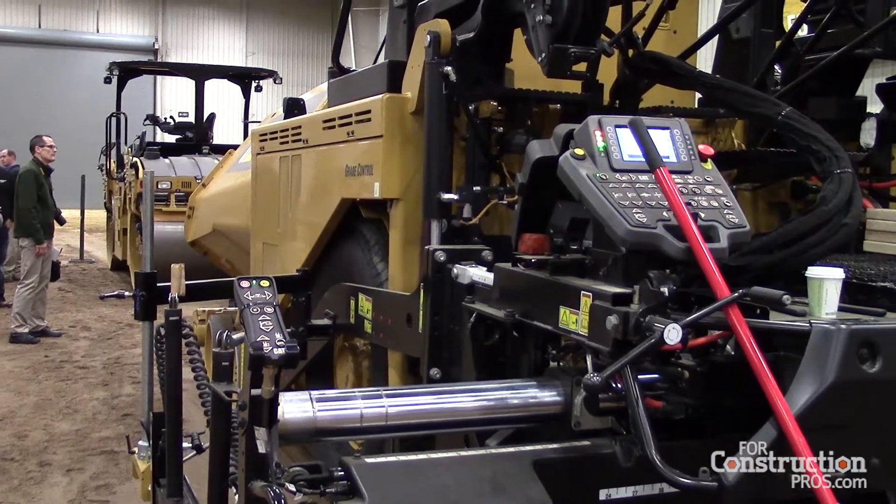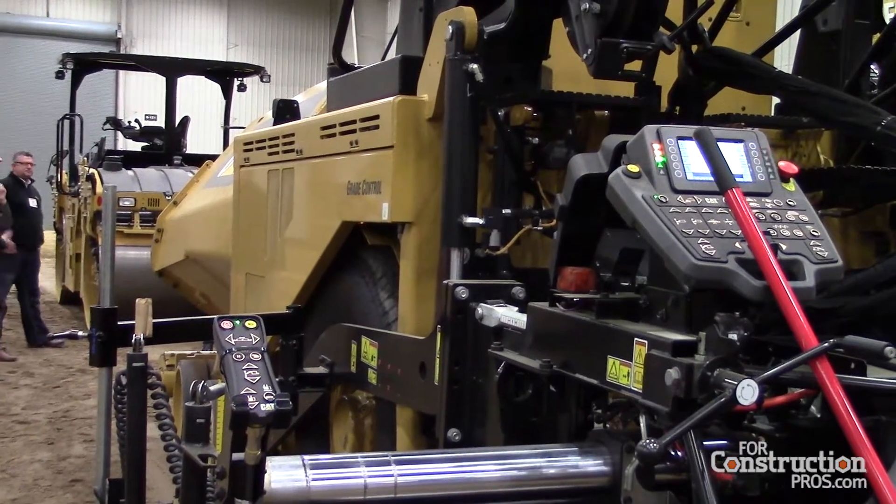In previous generations of pavers — and this is common in the industry — the first thing that happens is air is pulled into the cooling package, the air heats up, and then it's blasted out underneath the operator station, heating everything up. The temperature on top of the paver is very noticeable. On this machine it's very cool and comfortable. We pull air in on both sides in the back, which cools off the deck the operator is sitting on, cools off electrical components, hydraulic components, and rubber components. The last thing the air does is go through the radiator and get pushed out the front, away from the crew, which also helps push asphalt fumes — coming from material being dumped from the truck — away from the crew, creating a cleaner, cooler environment for the operators.